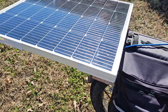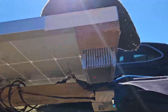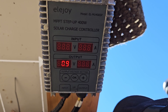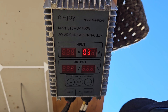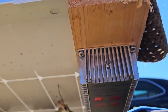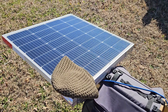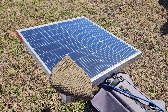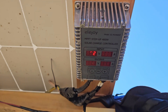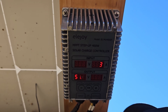Let me throw my hat on this thing. You see that — just that much of a hat? Changes it a little bit, right? But now we are charging at 0.1 amp. So it went from 1.2 amps down to 0.1 amps with just that much shaded. It doesn't seem like it should make that big of a difference, but it really makes a huge difference. Take the hat off and we are back to 1.3 amps being charged.